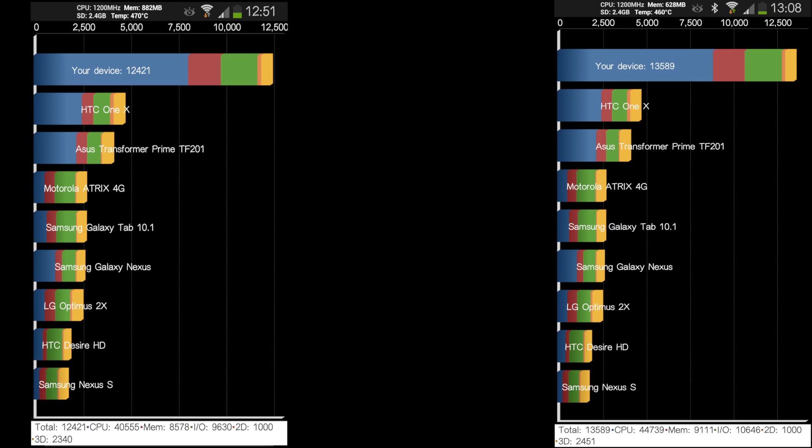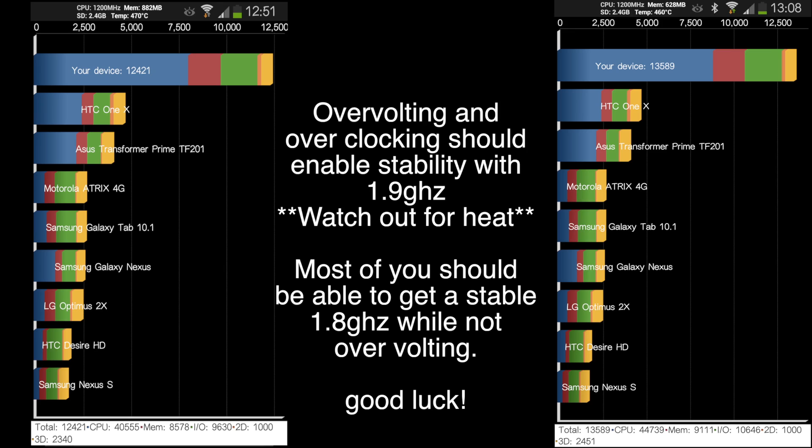So here we have the comparison — stock on the left and overclocked to 1.7 on the right. It's a little bit of improvement, about a thousand points in Quadrant, which is pretty good, and any improvement has got to be appreciated.